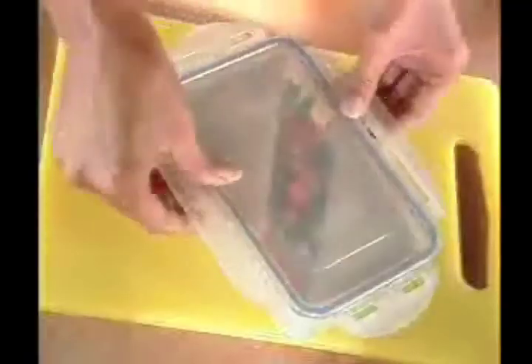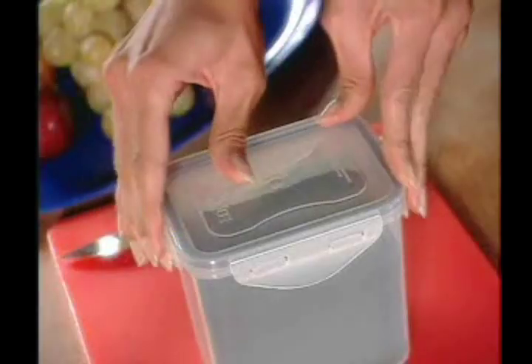No more struggling with your old containers. Lock and Lock keeps your food fresh longer. Lock and Lock solves your storage problems. Lock and Lock is available in a variety of sizes.